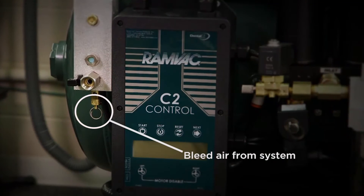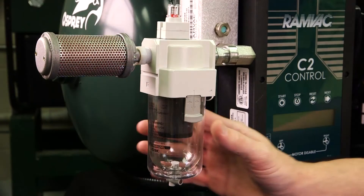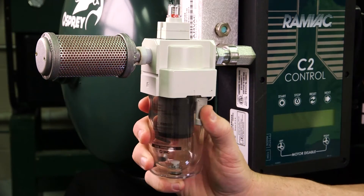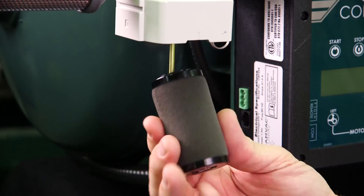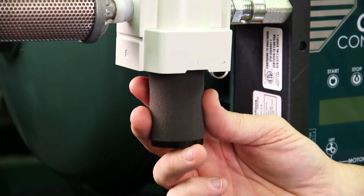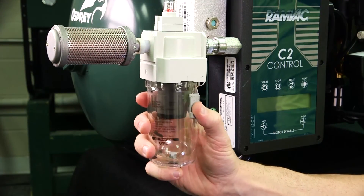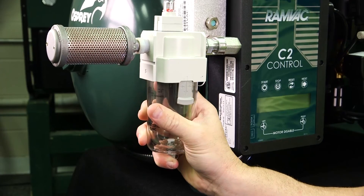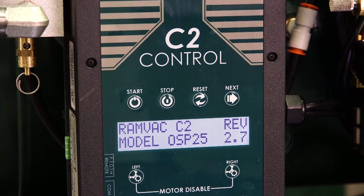Third, bleed air from the entire system. Fourth, push up slightly and turn the particulate filter bowl slightly and remove. The fifth step is to remove the filter by turning completely out. Sixth, install a new particulate filter. Then position the filter bowl, push up slightly, and turn into place. The next step is to plug in the compressor to return power.